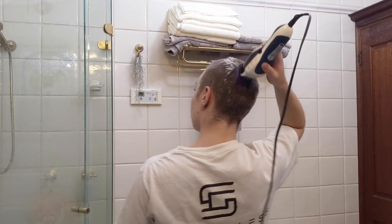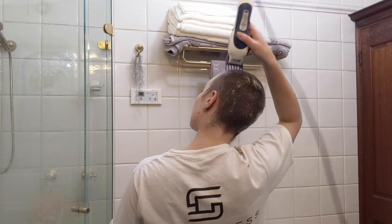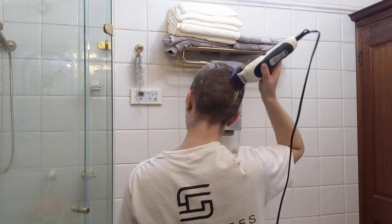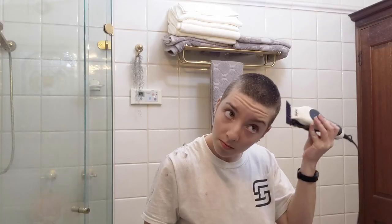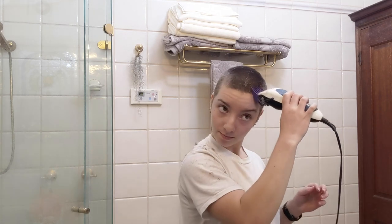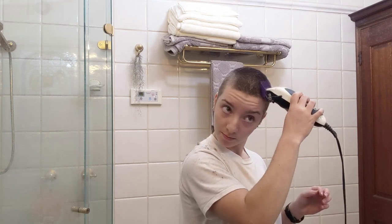You just have to accept that you will look like a funky chicken at some point and keep going. The spots that most likely get missed are around the hairline and the crown, so give them some extra love. Try not to take off your eyebrow like I nearly just did.